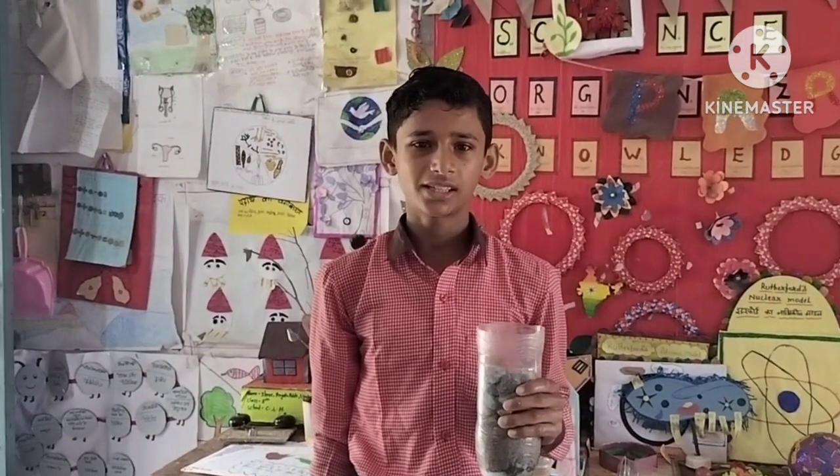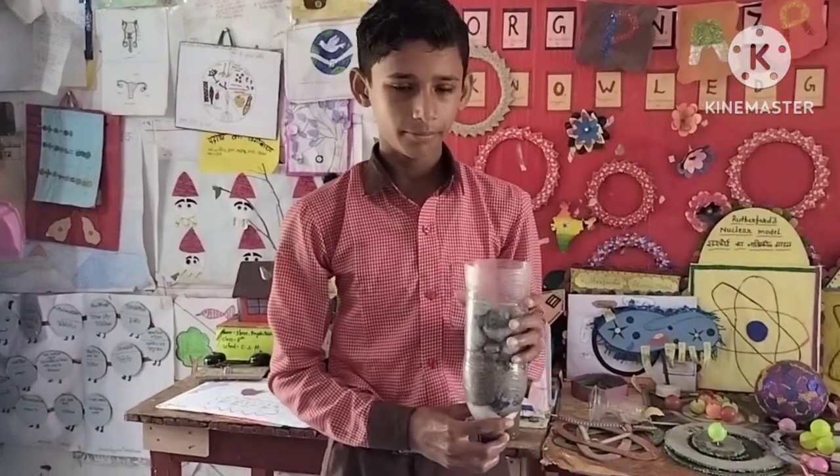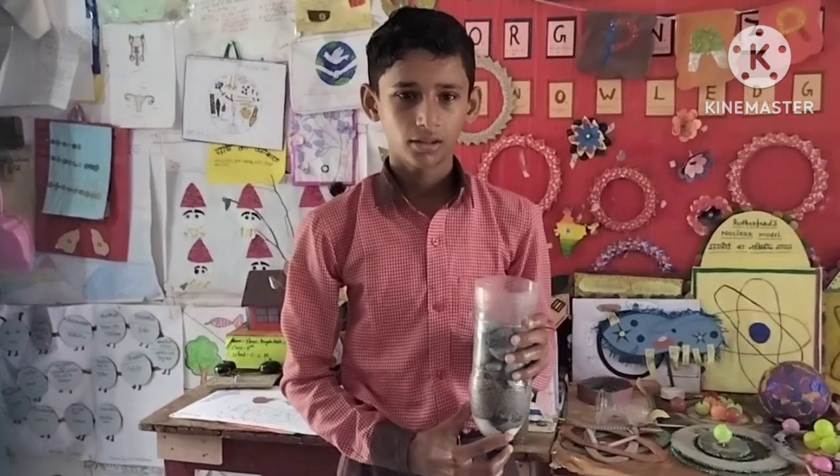My name is Mohamed Salim Jay. My school name is Kamboliri School Khargar. I am making a water purifier.